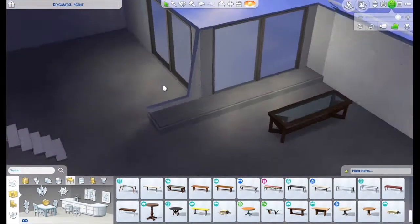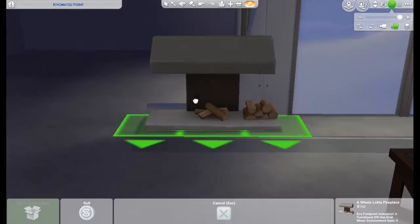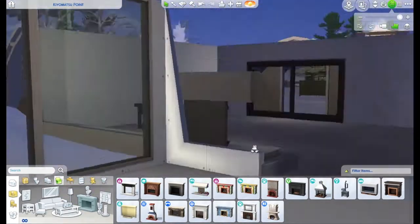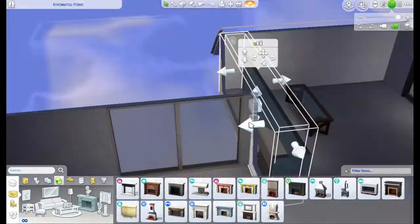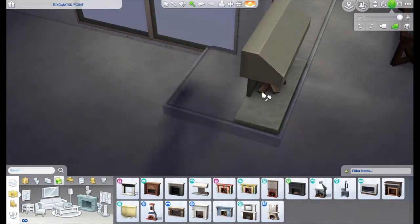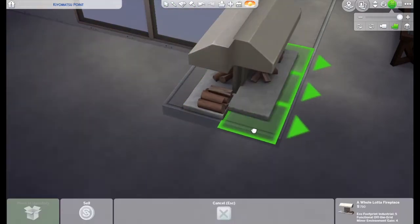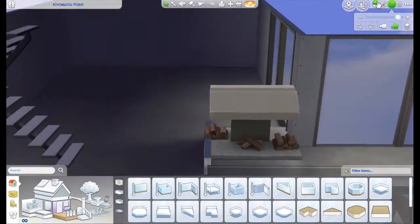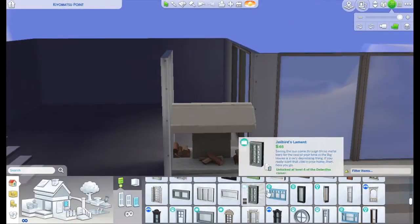I also did a custom fireplace in this build, which was a lot of work and took me a while to figure out because I wanted there to be fire in it. But in the end I think it looks really cool and I'm really proud of it. Sorry if the audio is a little all over the place — I leaned away from my phone and then back into it and that probably made the audio get really loud.